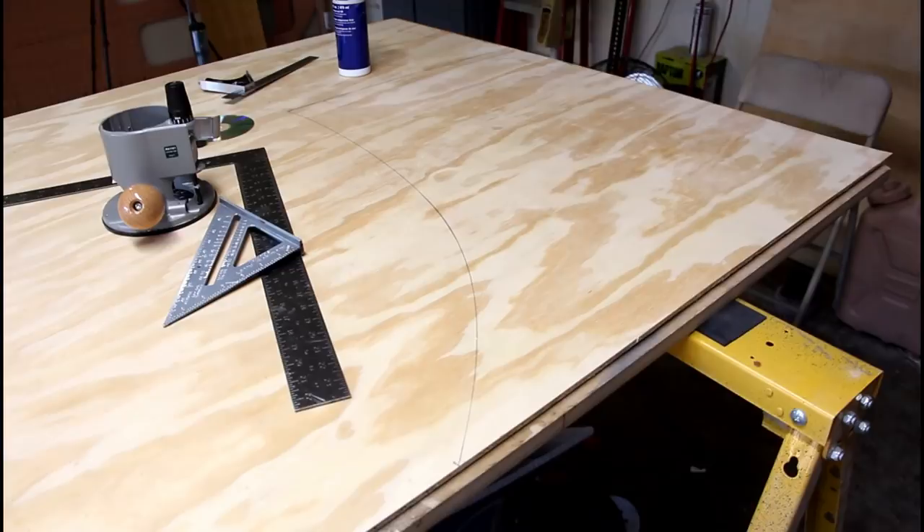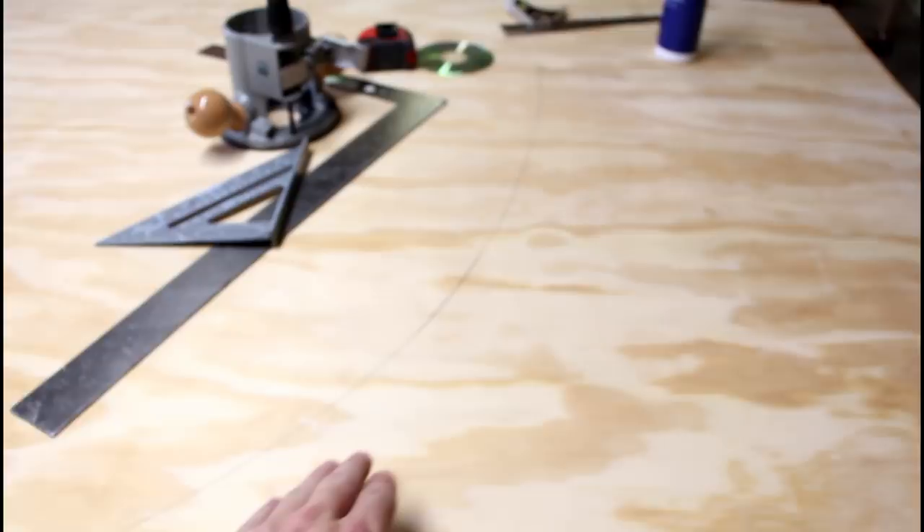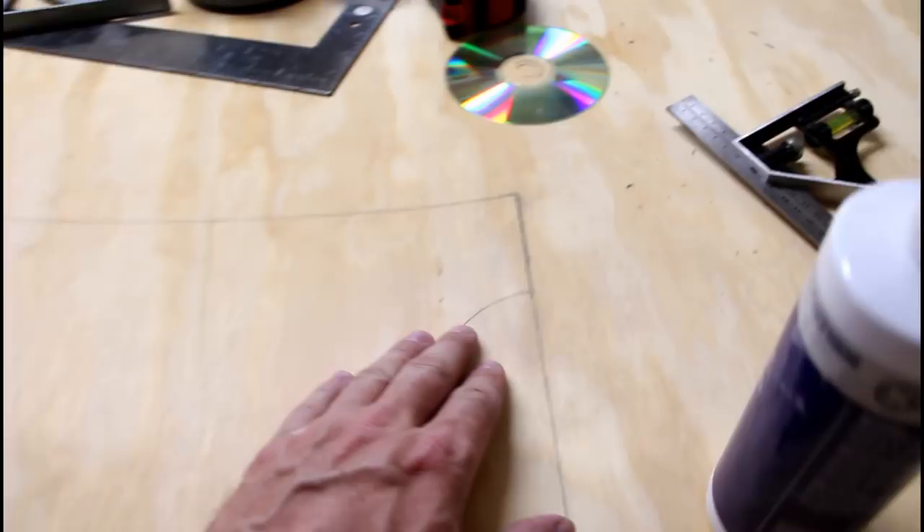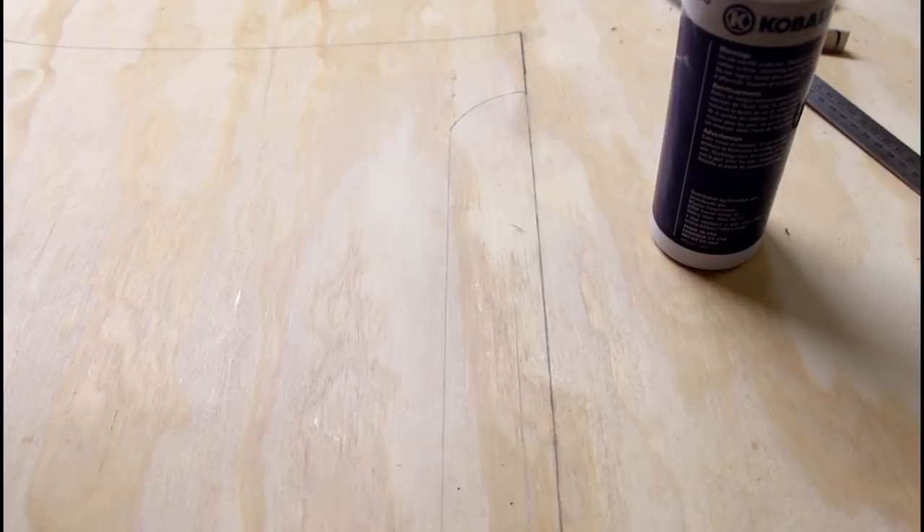I think I pretty well got how I want my tongue box laid out. This is the line that we drew out earlier with the template, and that'll go against the teardrop. Up here is the opening, so this is going to open up like so. At first I had made this three inches to match the hatch that we had cut out, but three inches on this small of a box just looked too big. So I knocked it down to two inches.